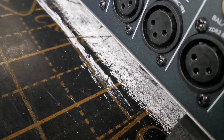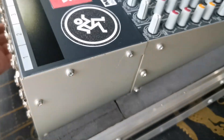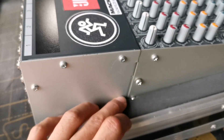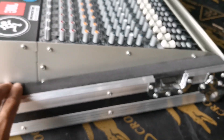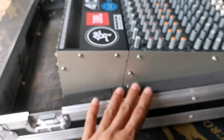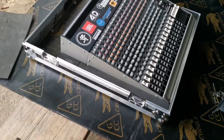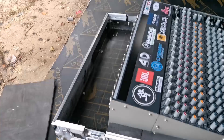Pinagyan na natin siya ng rubber so nakaupo siya sa rubber para kahit papano meron siyang singawan sa ilalim. Hindi ko siya binuob ng rubber - may space sa loob para may airflow. So ito, tatakpan pa natin to, or siguro ganyan na kasi palinis naman yung rubber. Yung dog house na lang mga tol, tapos na tayo.